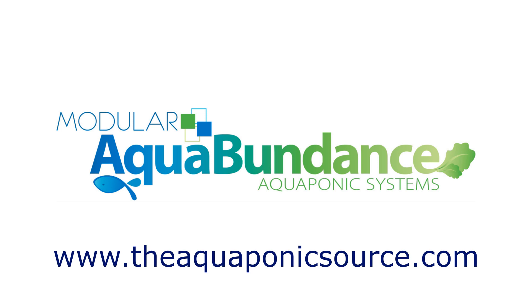To learn more, visit the Aquabundance page at theaquaponicssource.com.